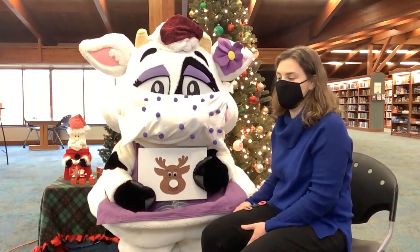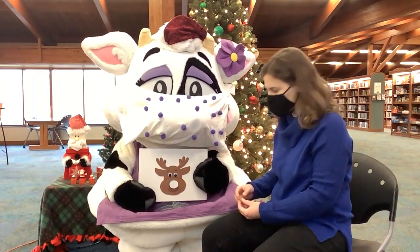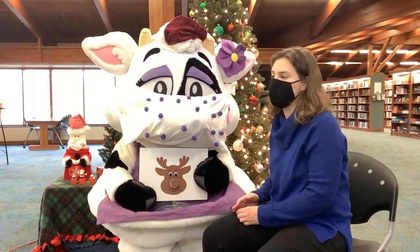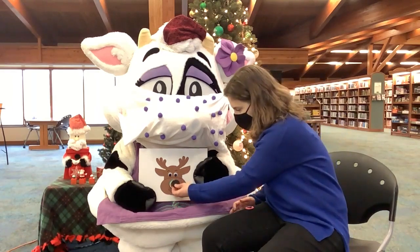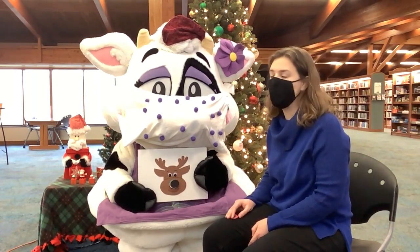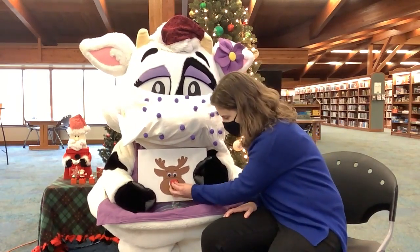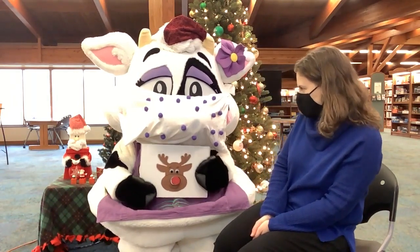Rudolph, Rudolph, it's time to go to town. But Santa's wearing a frown — oh no — because your nose is brown. Rudolph, Rudolph, Santa has his back. But you're not ready if your nose is black. Rudolph, Rudolph, the children are in bed. And now I know you're ready because your nose is red. Yay! Good job, Violet. Rudolph is ready for Christmas Eve.